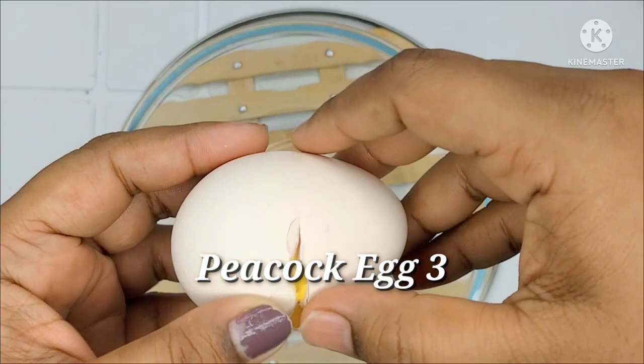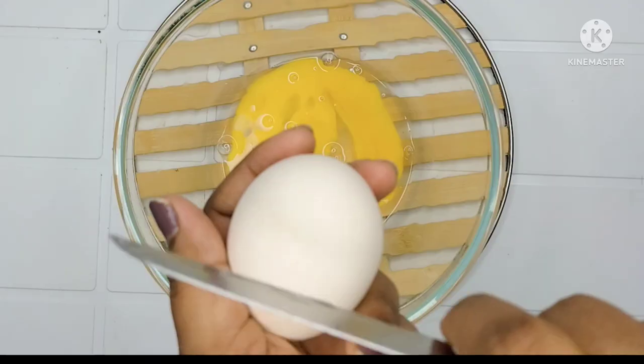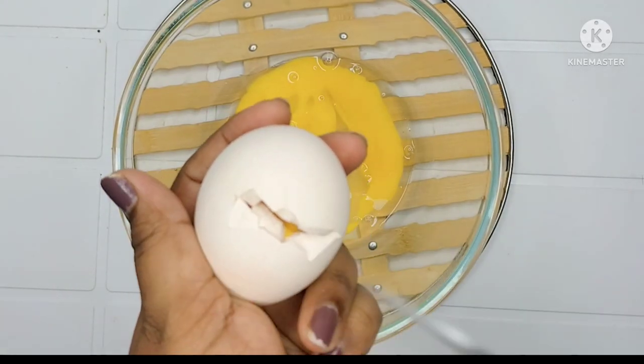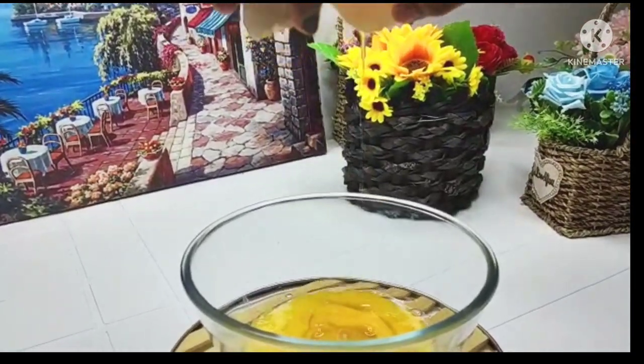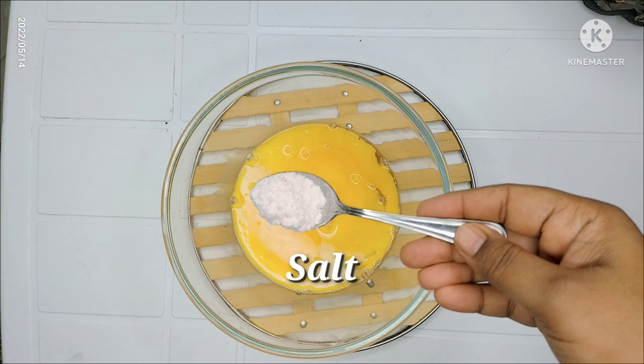We will cut it in a small bowl. We will put it in the bowl.